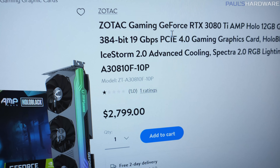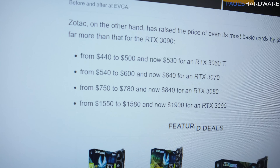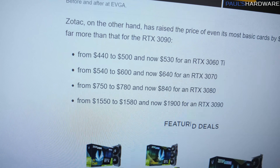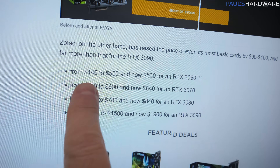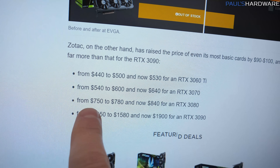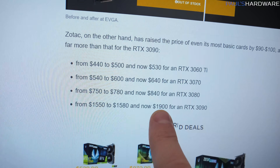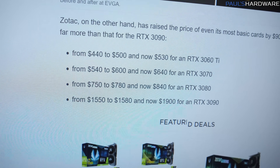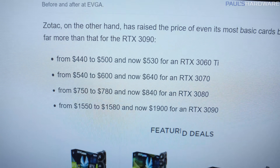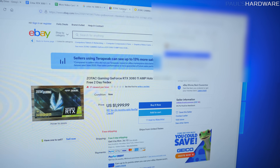I'm not surprised it only has a single one-star review with a price like that. I think Zotac also deserves some criticism for being one of the companies that has aggressively raised their MSRP prices over the course of 2021. They took the 3060 Ti from $440 to $500 then up to $530. The 3070 went from $540 up to $640. The 3080 went from $750 up to $840. And the 3090 went from $1,550 up to $1,900. Zotac doesn't really have any qualms about charging a premium and taking advantage of the current market situation.